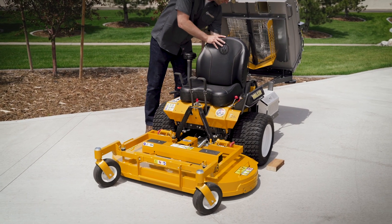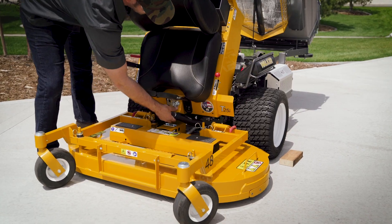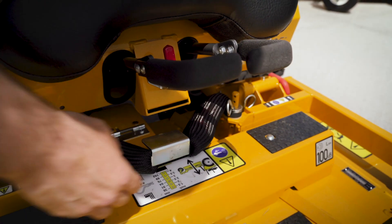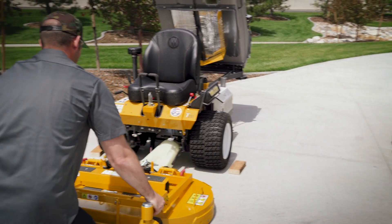Walker quick swap deck changes are easy. First, disconnect the deck counterweight springs by tilting forward the mower body. Next, pull the two deck pins and roll the deck forward, freeing it from the tractor.